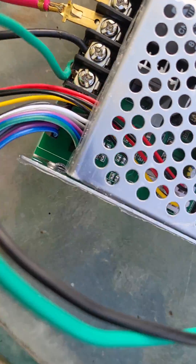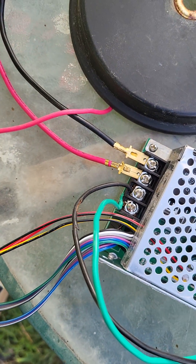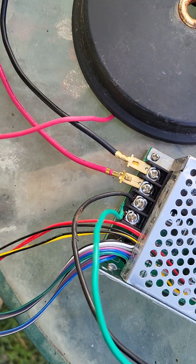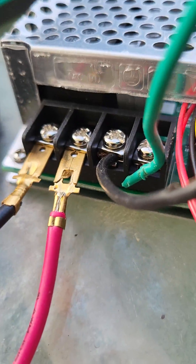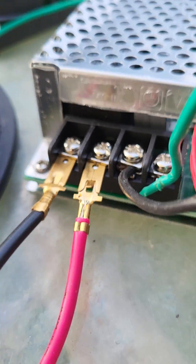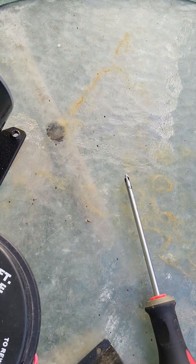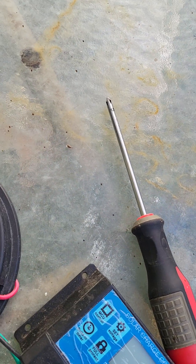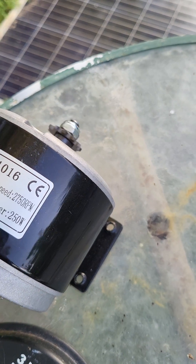I picked up this little contraption off of eBay. It's supposed to be a 60 amp motor controller, and I was a little bit worried about it at first. I don't know if you can see it or not, but it says AC on there where it comes off the motor. Anyhow, when I hook it up, it's got a forward and reverse also, which is kind of interesting.